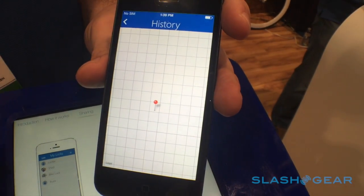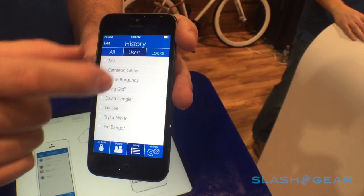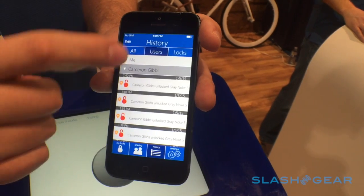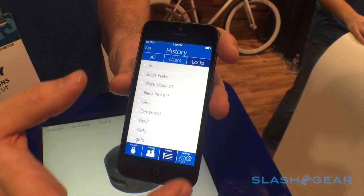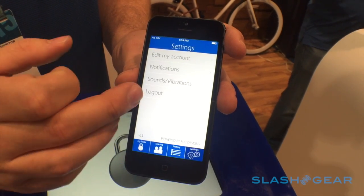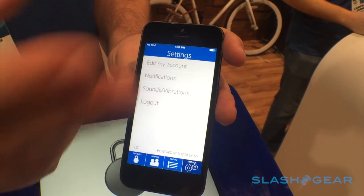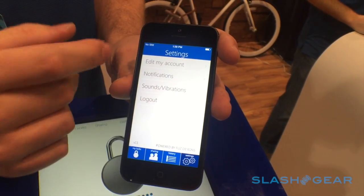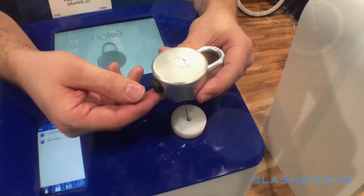You can hit a map view — with an internet connection it would load the location. You can sort history by everything, or view per user — like what has Cameron done — or sort by locks. In settings you can log out, turn notifications on and off so you get notified when a buddy unlocks it, and edit your account information.